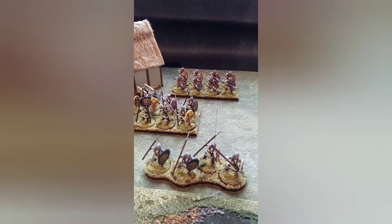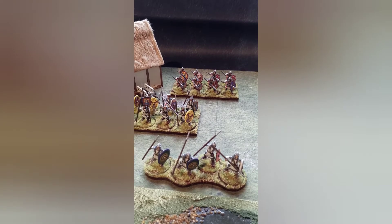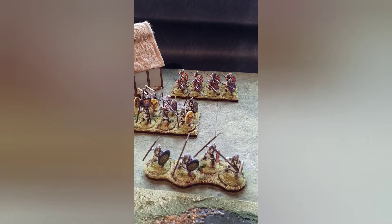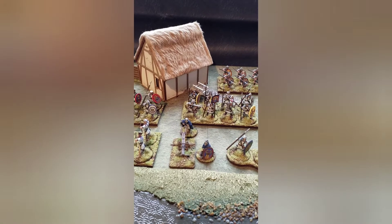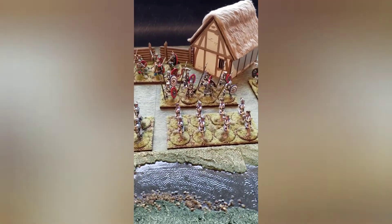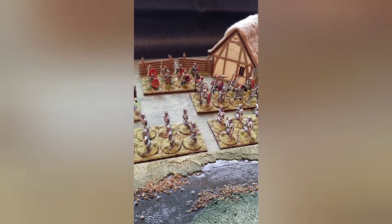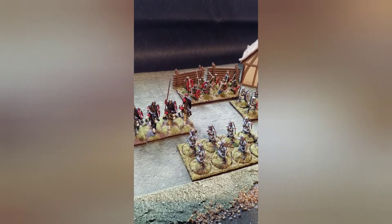And get more use out of all that hard work we put into putting these armies together — both the painting, the basing, the research, etc. So just a little video to talk about how you might be able to use some Late Romans in this case, or Romans per se, to utilise various rule sets that are available out there across the hobby at the moment.